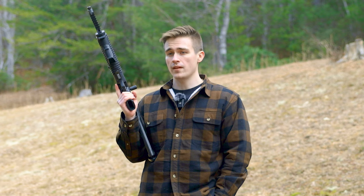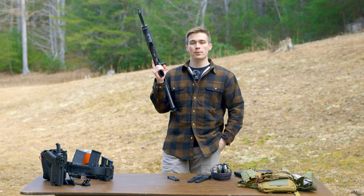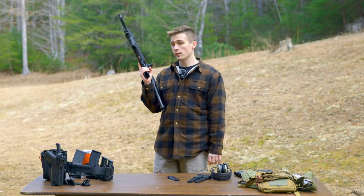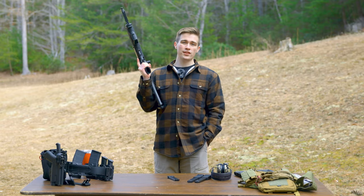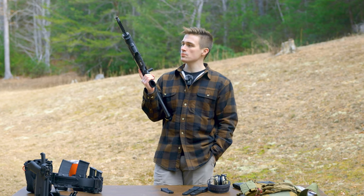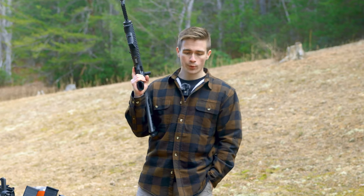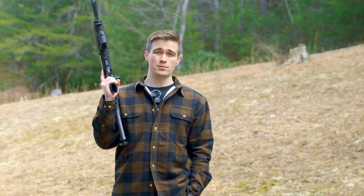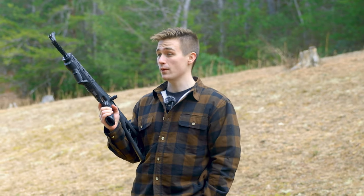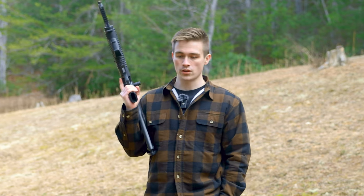It does shoot, it does work, you can plink with it, you can do all the fun things you want with a $285 pistol caliber carbine. Is it the most awesome, tactical, lightweight, smooth-operator firearm? No — I think there's better stuff out there. But I also think this is not a bad option if you want to get into pistol caliber carbines cheaply.